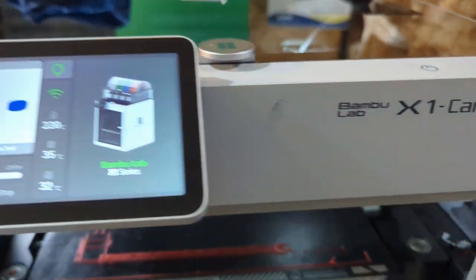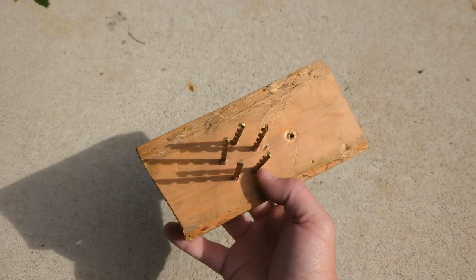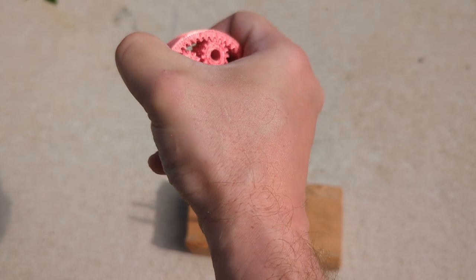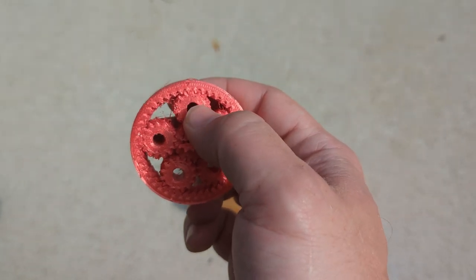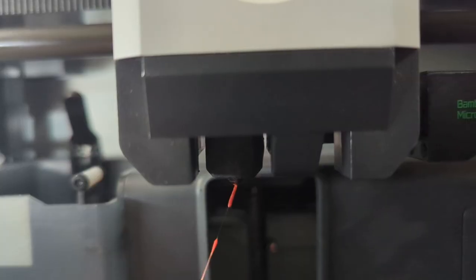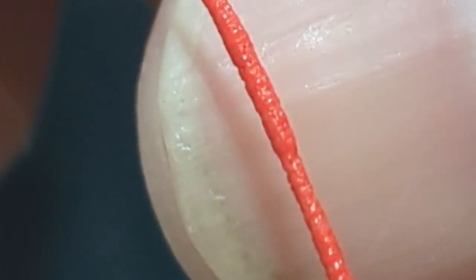Getting some high-speed printing done on the Bambu Lab X1 Carbon using silk red PLA — but the filament has been sitting out in the humidity so it's not printing fantastically. The print is done but the stringing is because the filament is wet. I built a drill-bit jig planetary gear holder to try and break everything loose but it still won't turn properly. The silk filament has terrible layer adhesion — you can see it bubbling up — and if you listen closely you can hear the snap, crackle, and pop, the telltale sign of wet filament, like popcorn kernels of steam rupturing through the material.